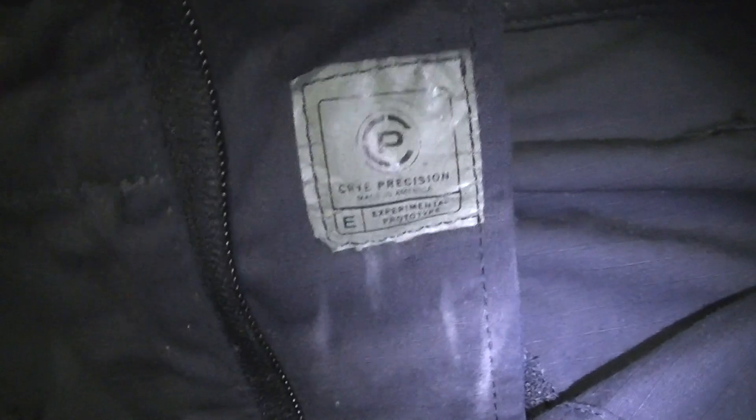I'll take the camera off the stand and get to show you the PradoTot experimental label. In quite good condition, like I said previously.